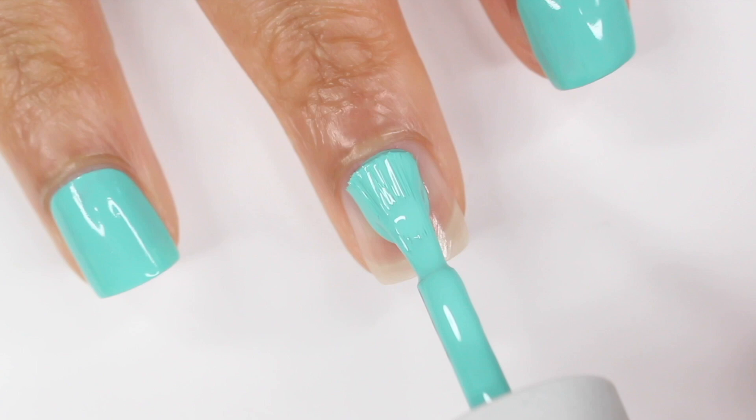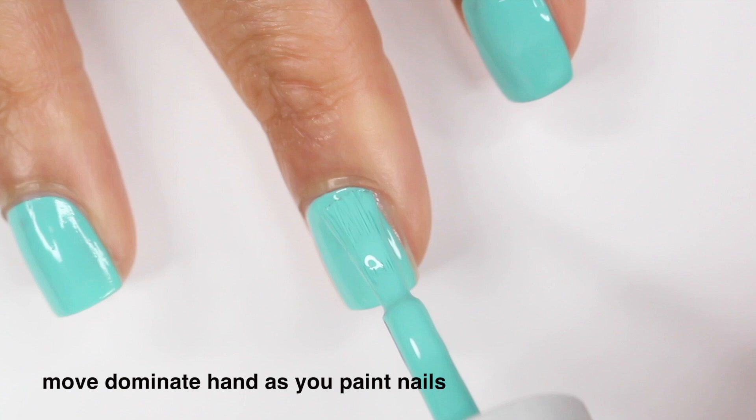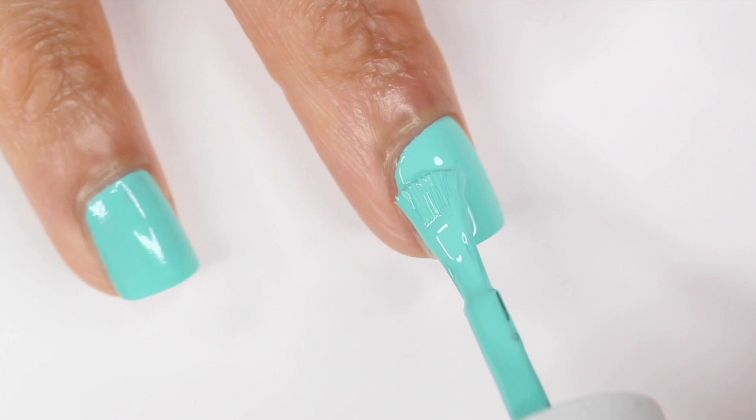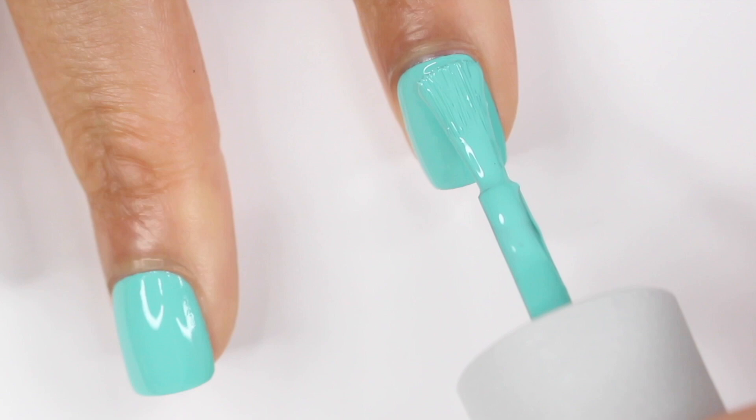This next tip helped me so much. You already have your hand on a surface, and instead of moving your non-dominant hand that you're painting with, you want to try to move the hand that's resting on the surface. As you can see, as I'm painting, I'm just going to turn my nail to each side. Most of the time your non-dominant hand won't be shaky, so the less you move it, the better — it's going to minimize some of that movement.